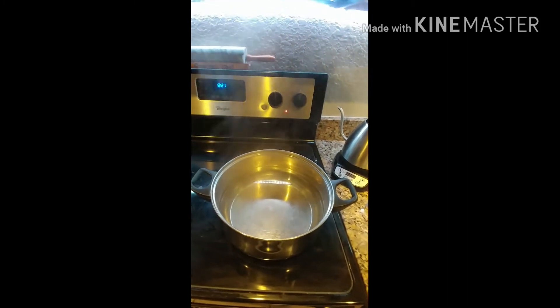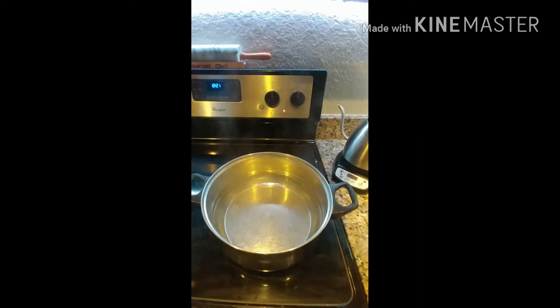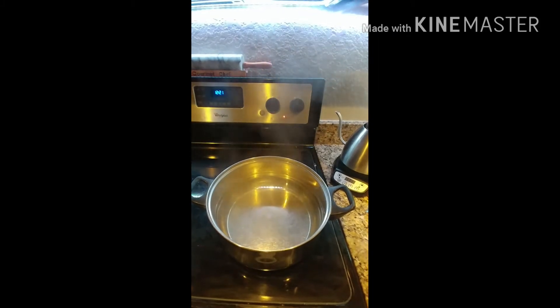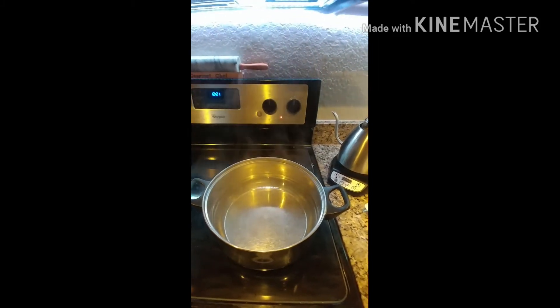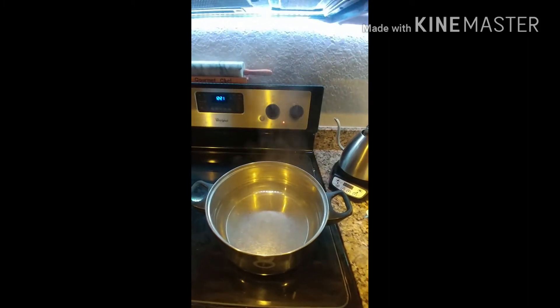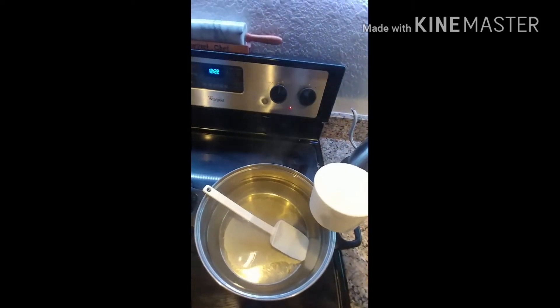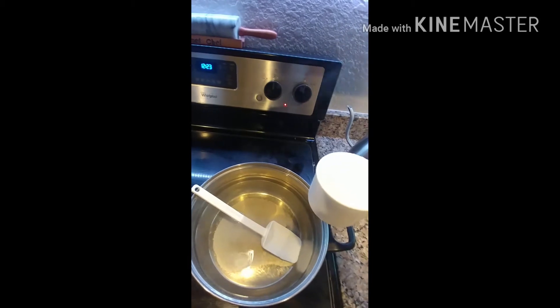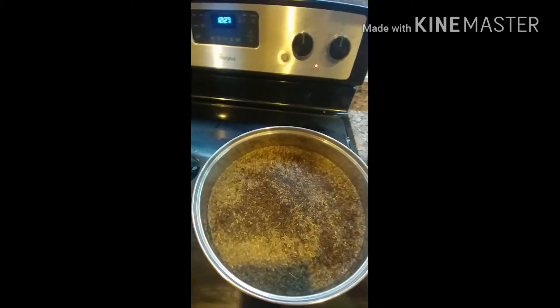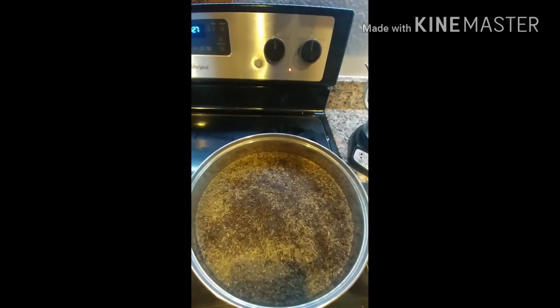My kombucha with the scoby will sit roughly nine days before I do the first taste test. Seven to nine days is where I start tasting and see if it's ready. Currently five gallons of kombucha in our household is only lasting roughly a week and a half before we consume it all. I use five cups of sugar for the five gallons of tea. I'll add the tea to the hot sugar water, mix it around, cover it, and steep it for about an hour.